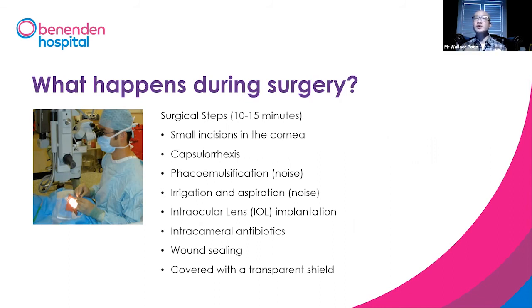We will do what we call irrigation aspiration — just clear the rest of the capsule in the back — and then we put a lens implant inside. Once we've done that, we put intracameral antibiotics, which is a fancy name for putting antibiotics inside the eyeball.